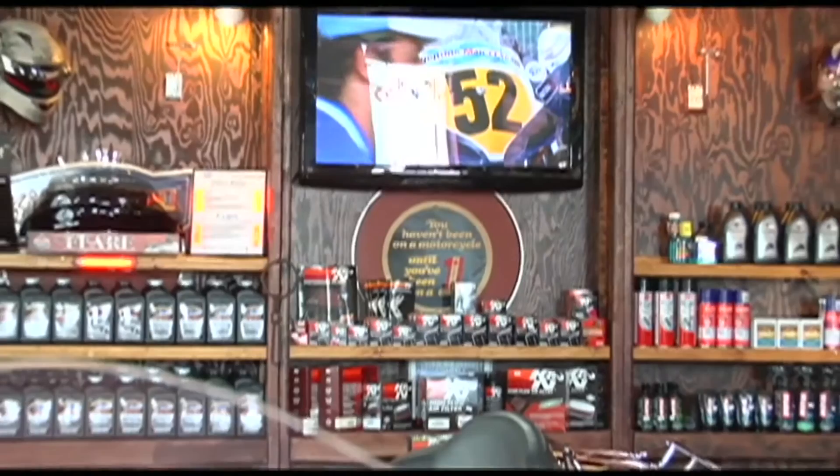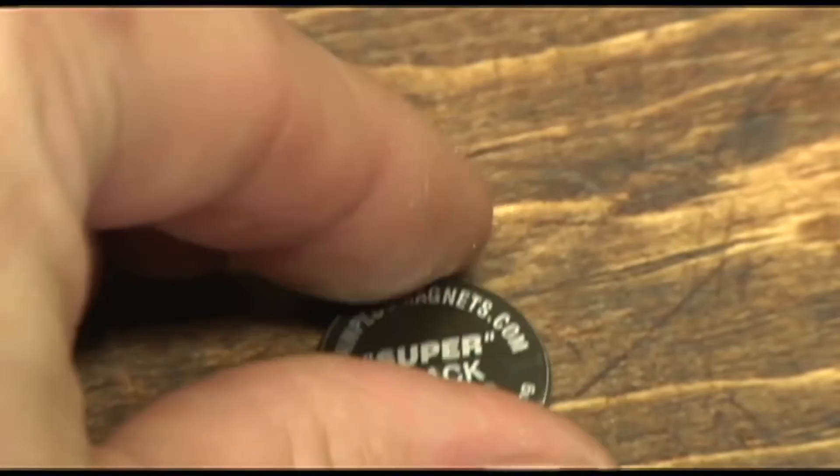If there isn't a drain plug per se, we offer the Black Holes, which clip onto the oil filter. The reason they call them Black Holes is that they're four of these small magnets — they're evil little things, because if you get them near anything metal, it just sucks them in like a black hole.